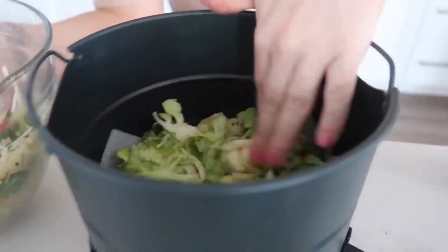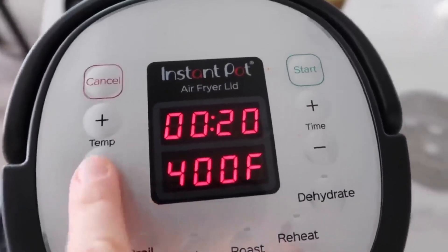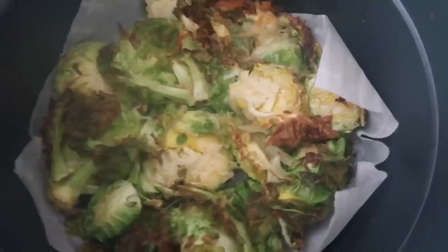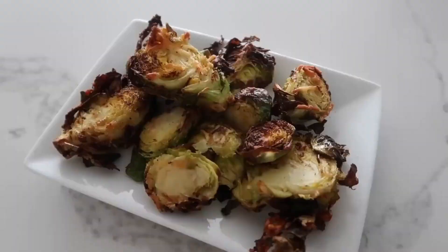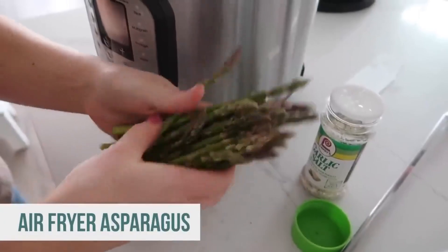Put some parchment paper in the bottom to make cleanup easier, then dump in the Brussels sprouts. The trick is to keep them in a single layer. Put the lid on, push air fry, and go at 400 degrees for 10 minutes to check on them. Flip and mix them around, then air fry 10 more minutes. They look nice and done — pull them out and sprinkle with a little parmesan before serving.